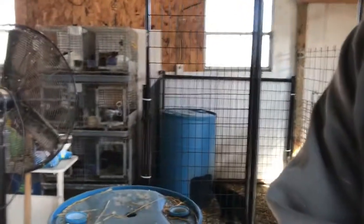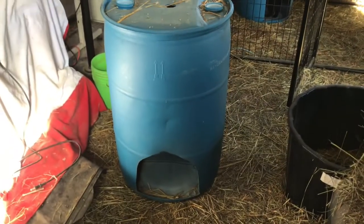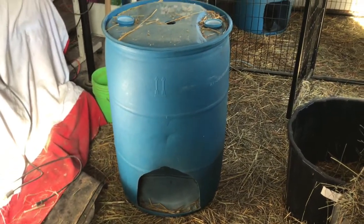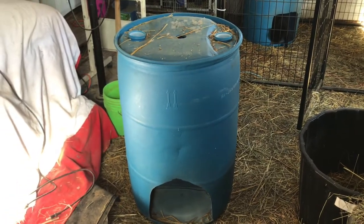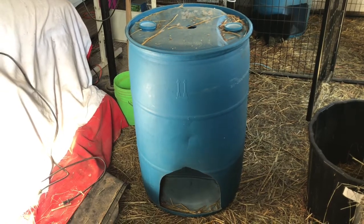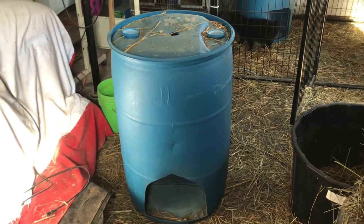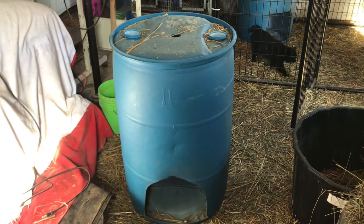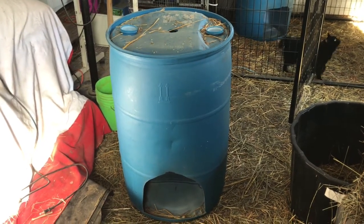These barrels are just blue diesel fluid — or what we'll call blue DEF barrels. A local school bus garage had them. They're free — they had more than enough and just wanted to get rid of them. Another goat herder in the area told us about them, so I went and picked up two of them last year.